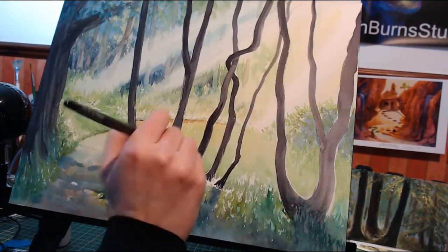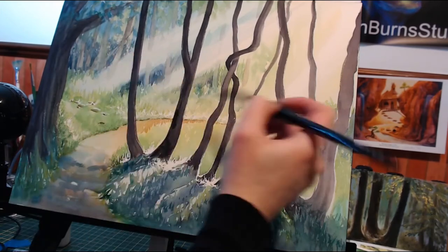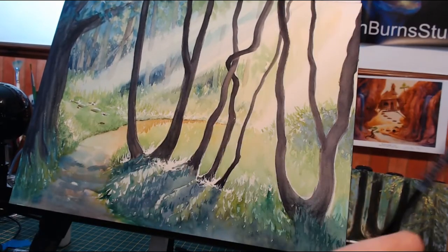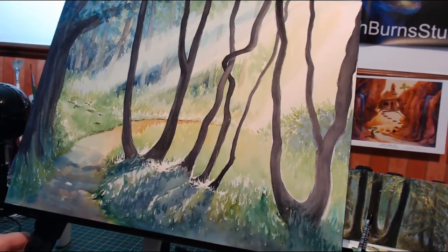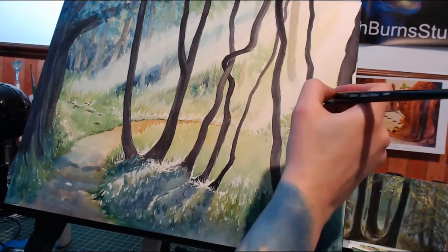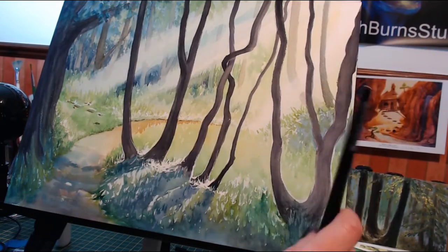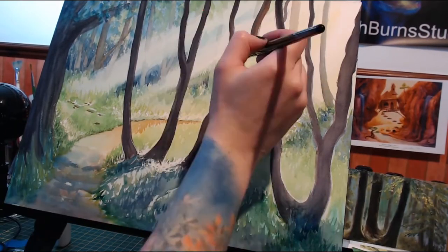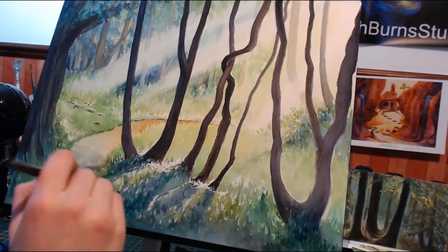You saw in the beginning that I applied some masking fluid, which is very rare for me — I don't use it very often and I don't really know how to use it well. In this piece it's not super noticeable, but I think it does add a little sparkle to some of the grasses. This is actually an ongoing series called Forest Light that I started in 2016.